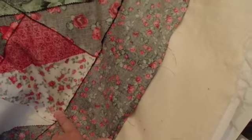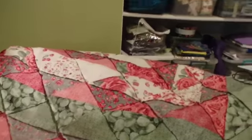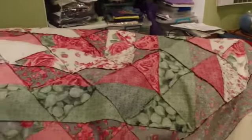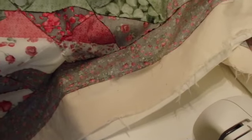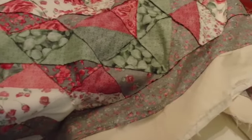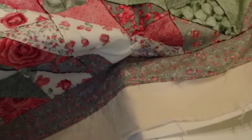Then I'll do the inside of this border, and after that I have to start my diamonds. This is a big quilt — that's my six-foot table that I use. I need to trim around the edges next, then turn it right side out and start the top part.